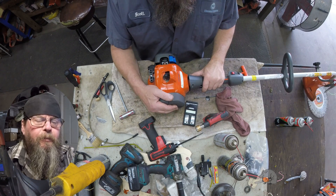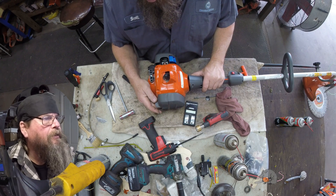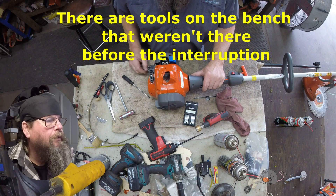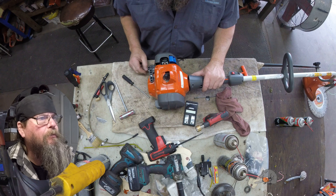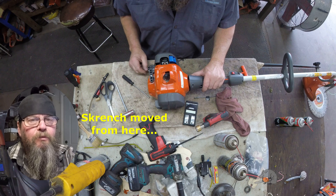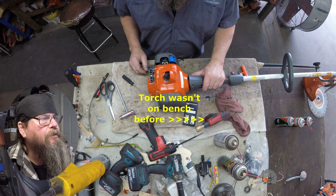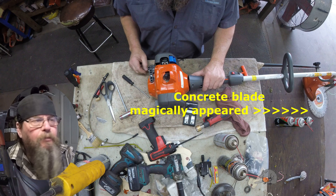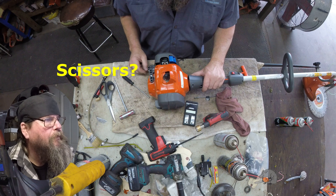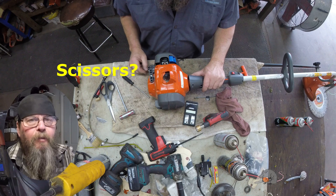We had an interruption during the repair and when I came back to the bench, the trimmer is cold — it's been sitting there a while. But there are some tools on the bench that weren't there before: the wrench was moved from the left to the edge, a torch appeared, there's a concrete blade sitting on the table, the rag got moved, and there's a pair of scissors on the bench. So what do you think happened during that break?